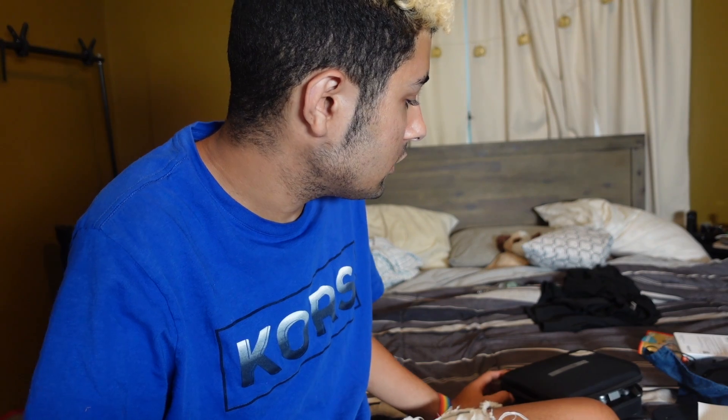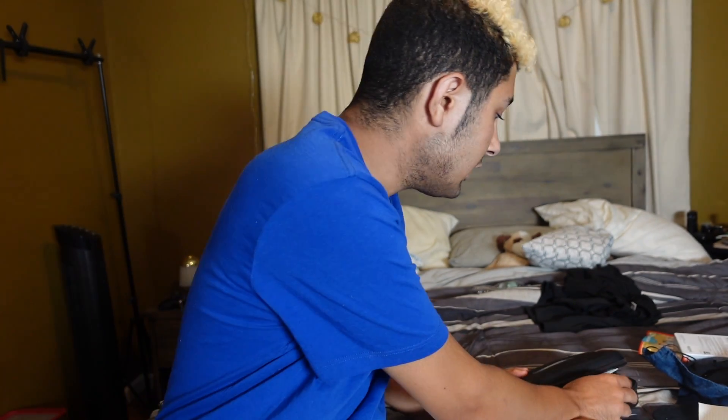I have a label maker so pretty much everything gets labeled. Even down in the kitchen, all of the stuff in the containers — we have a label that says rice, a label that says flour. We literally have label makers everywhere. I'm pretty sure I put a label on my TV — just kidding. But yeah, I label everything. So let's get into it.